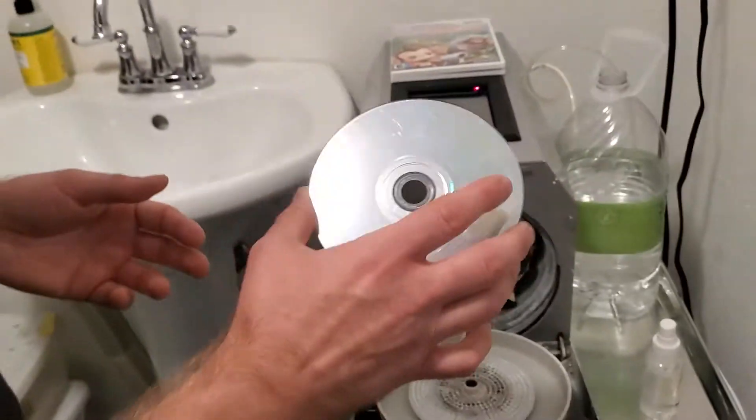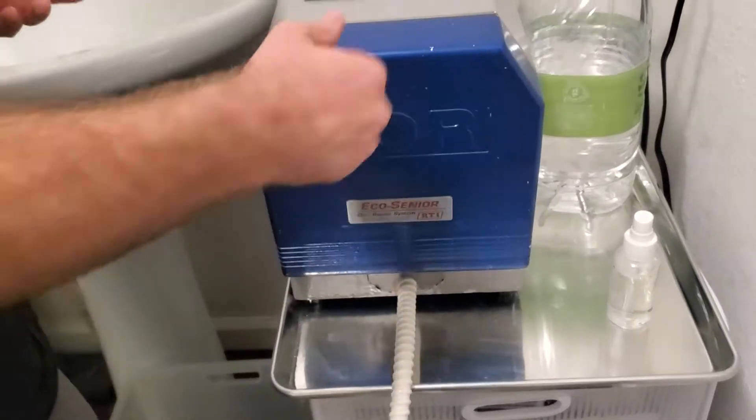Hey everyone, it's Brett and Jason here. We're at Nostalgy Alley and we're talking about the disc resurfacer today. The disc resurfacer scene — how does it actually work? What process does it go through?